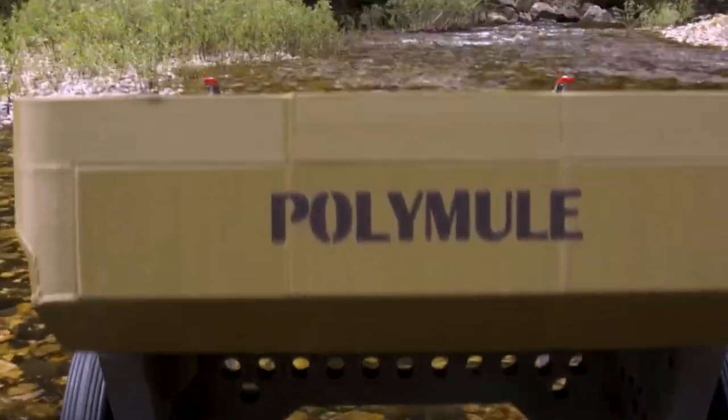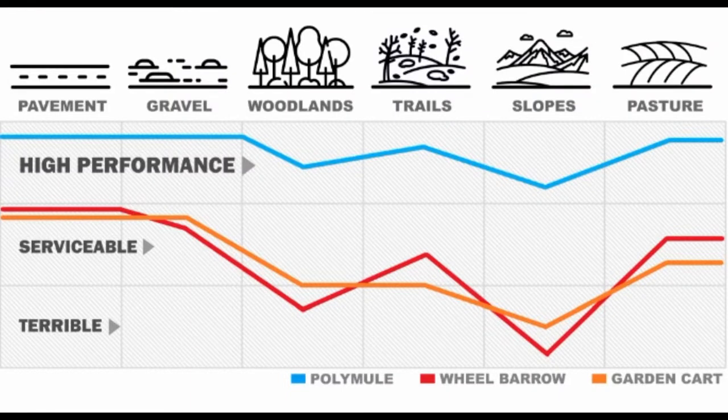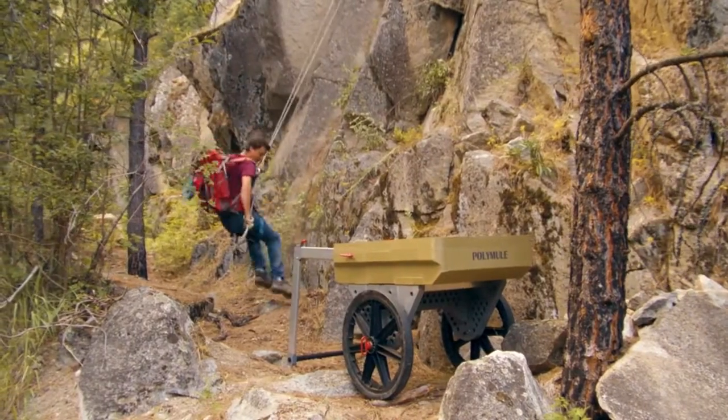It can travel across pavement, gravel, woodlands, trails, slopes, and pastures, and it tackles these jobs with much more ease when compared to a wheelbarrow or a garden cart.